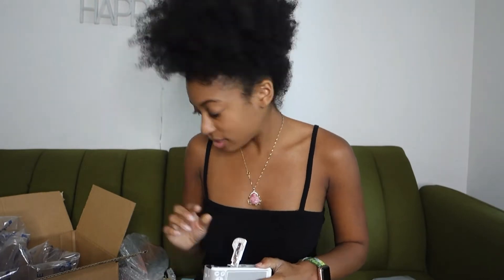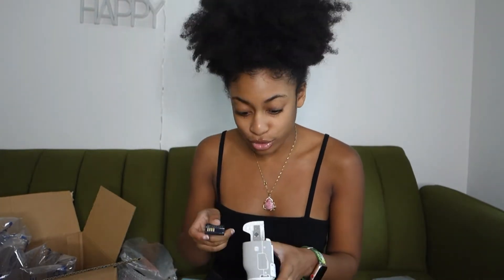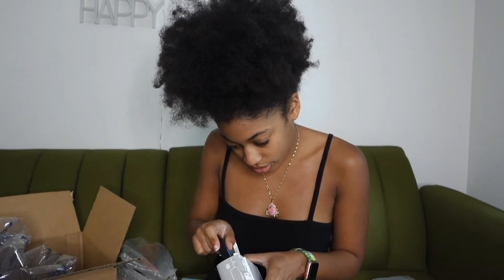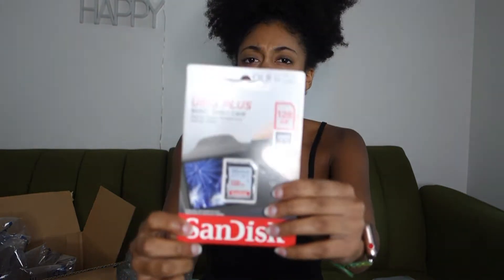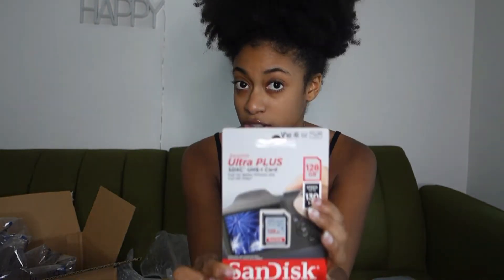I'm gonna turn it on — I think I need to put the battery in first. Yes I do. So here's what I did: I bought two extra batteries and charged them ahead of time, because in everybody's video their battery was about to die and they had to stop and start recording again. I went ahead and bought extra batteries with a battery charger so I'd have a fully charged battery when I started. I also bought an SD card — 128 gigabytes — because I do not want to worry about losing space.